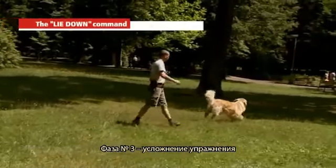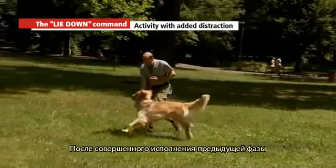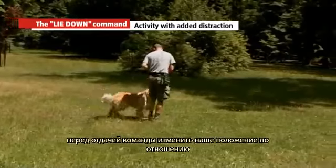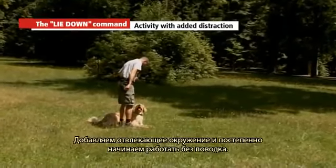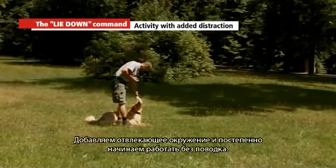Stage three: after the previous stage is mastered, begin changing your position and distance from your dog before issuing the command. Add distracting surroundings and gradually start working without the leash.